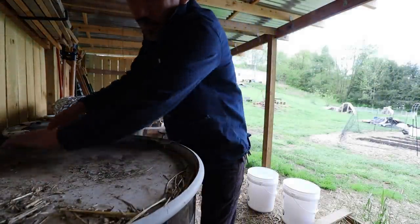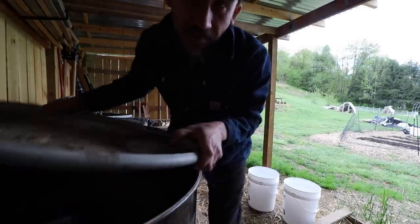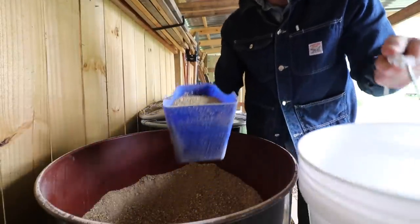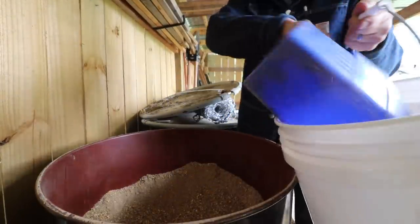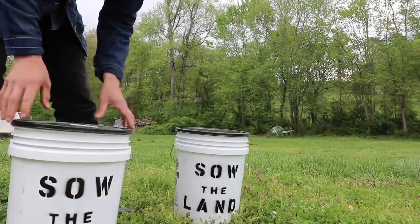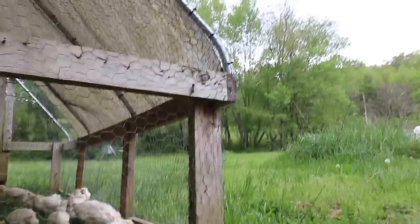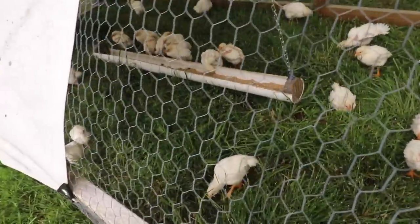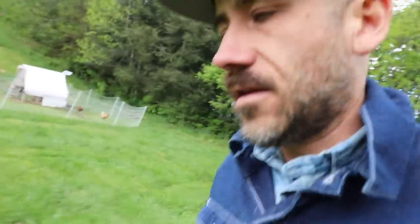I'm going to start soaking the chickens' feed. This is our broilers, our meat chickens. That feed is going to be their feed tomorrow — they're going to feed in their trough there. It's a little extra work to feed that way, to soak their feed first, but we're going to give it a shot this year.